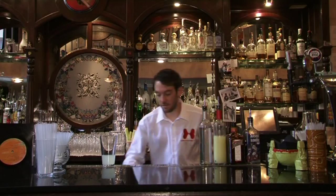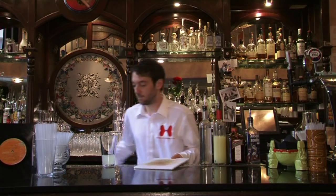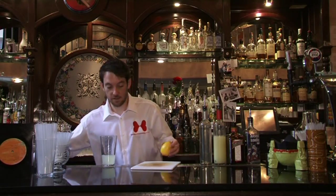For this one, it's going to go into a martini glass and it's going to be garnished with a lemon twist. So let's get out our lemon zest at the moment.